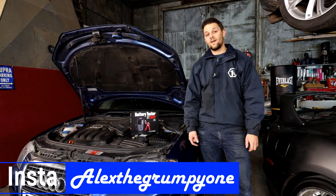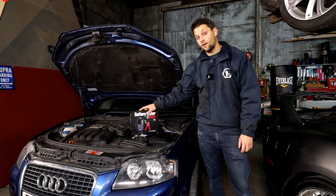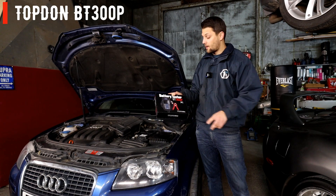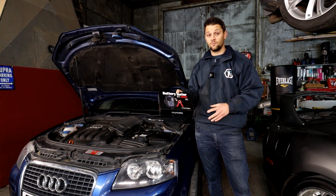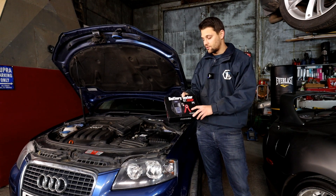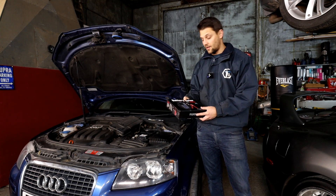Hello guys, Alexa Grampo here. I hope you're well — I know it's been a while, but I'm back. We've got a video today on the battery tester BT300P from Top Done. I've been talking to them for about two weeks now and I've had this tool for two weeks, been testing it out. It's pretty cool and it does a lot of stuff.